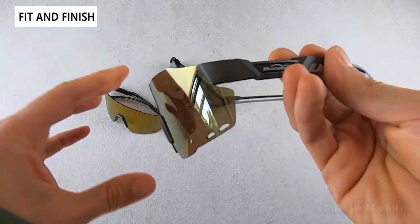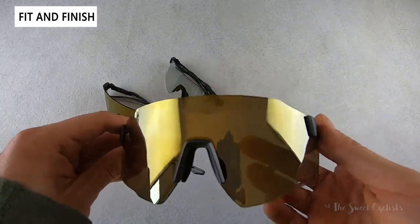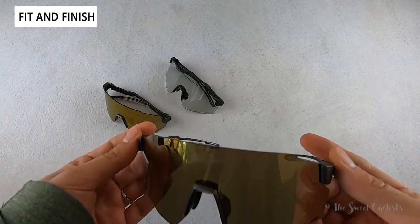It's a pretty simple design, to be honest. You could swap any logo on here — you could put Oakley or Smith and you wouldn't really know the difference. It's a somewhat generic and common design, but it looks good and you can definitely wear it on or off the bike.